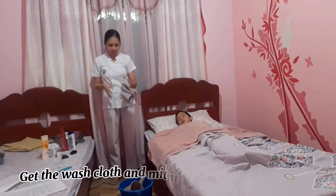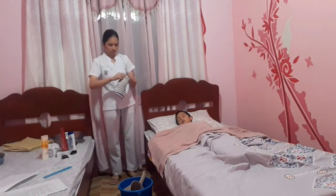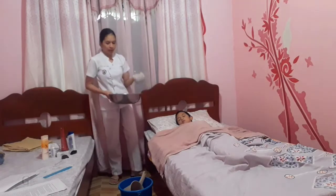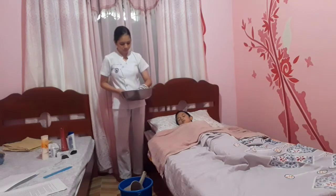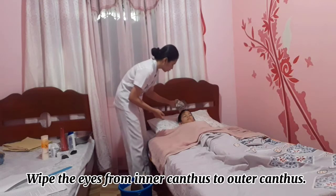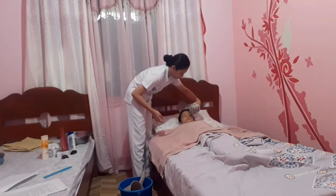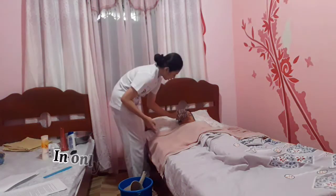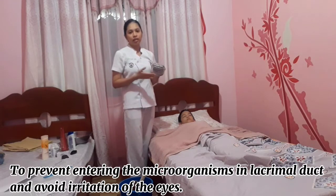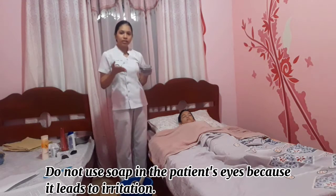Get the washcloth and wring it out. Wet the washcloth in the water basin. Wipe the patient's eyes from the inner canthus to the outer canthus in one direction only, to prevent microorganisms from entering and to avoid irritation. Do not use soap, as it irritates the eyes.